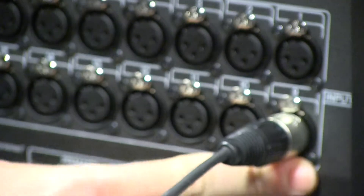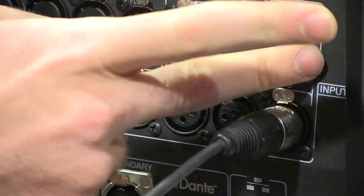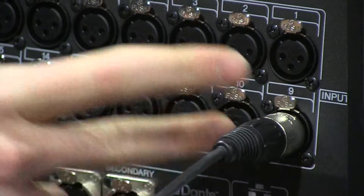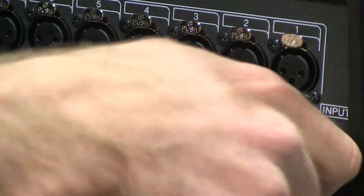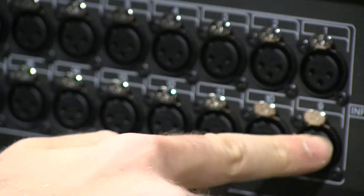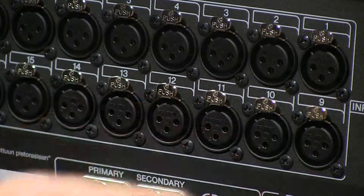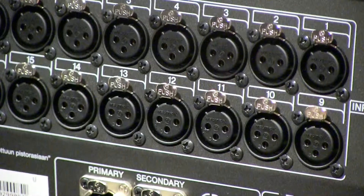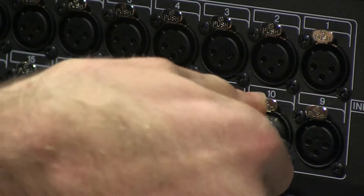We're skipping down to this lower bank of inputs because we're keeping our microphones and our IFB separate, and you'll visually see the reason why when we look at the front of the board. So input nine is our PL-containing IFB. We plug the other cable from the truck that just has programming, no PL, into input port number ten.